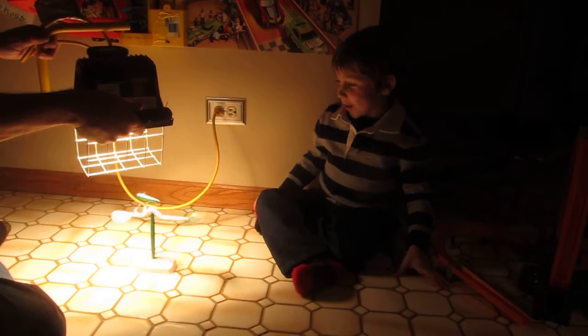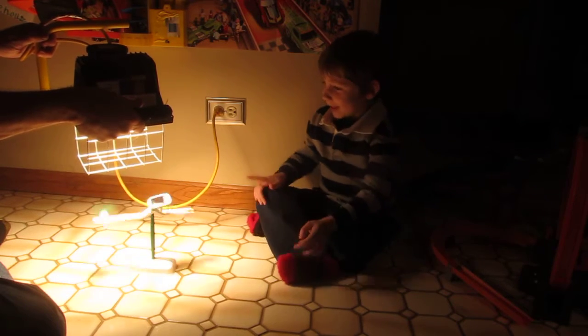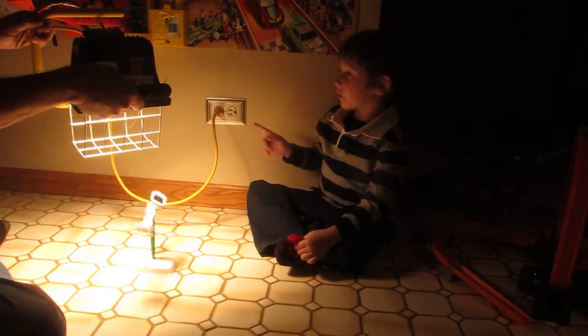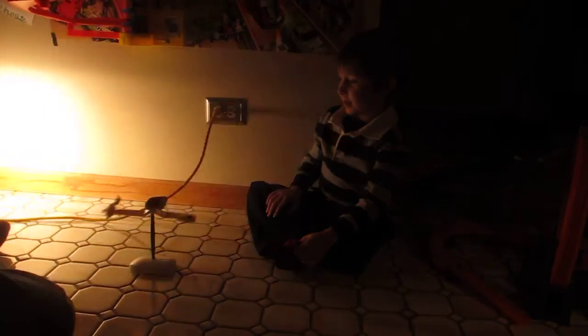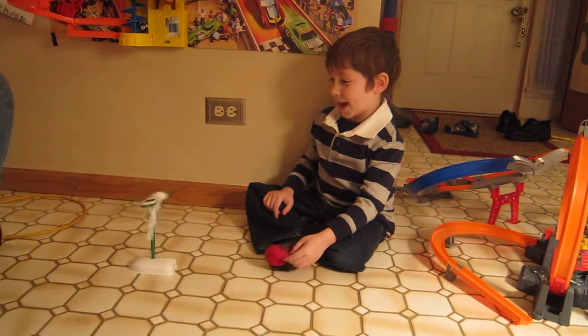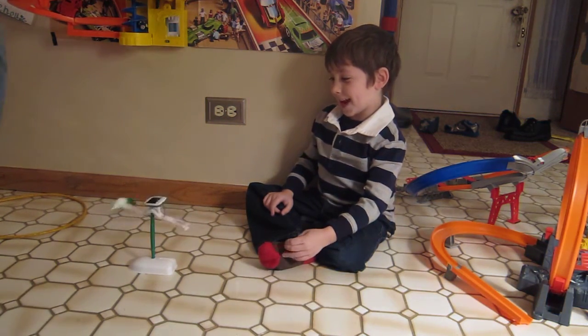So how does it work, bud? It uses light to move. Pretty cool, huh? It's going on now. And what makes it move? The light. Now it's stopping. That takes a long time to stop.